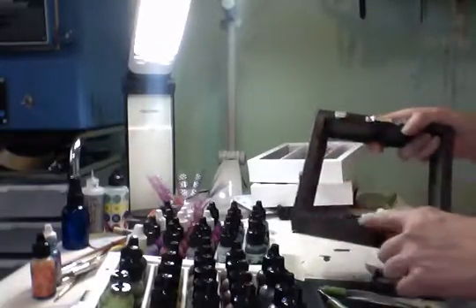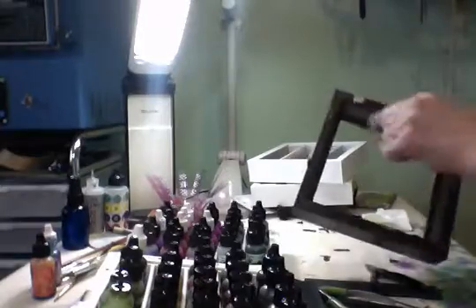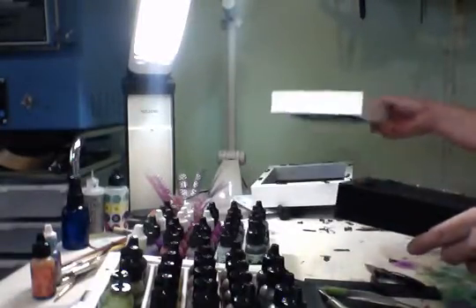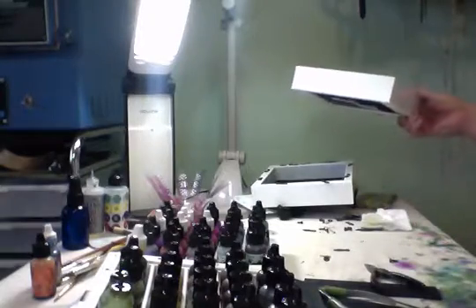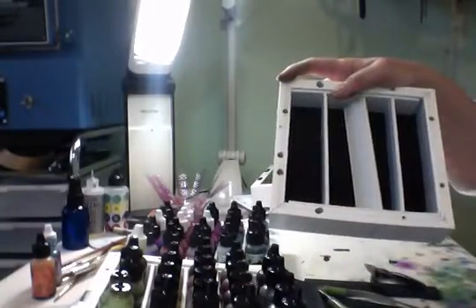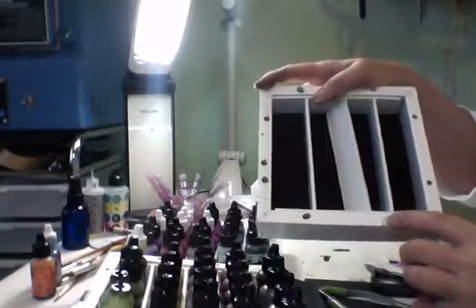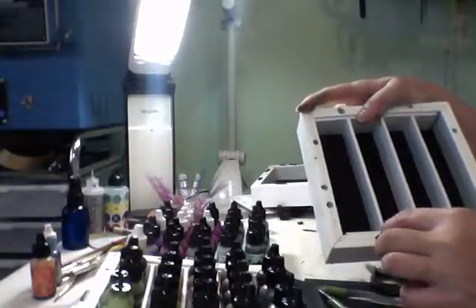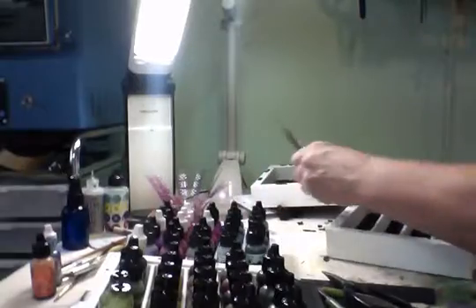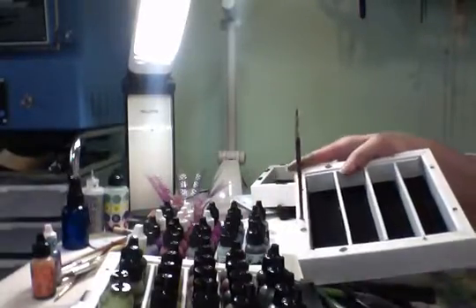I used a drill to remove all the hardware with the Phillips head bit. And then what I have is this. These holes were smaller and I used a drill to drill them larger so that if I want to, I can put my brushes on the edge.